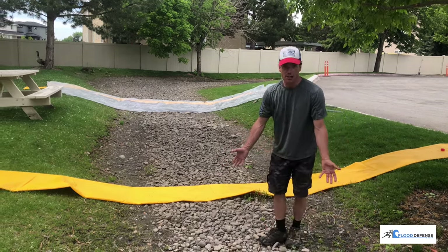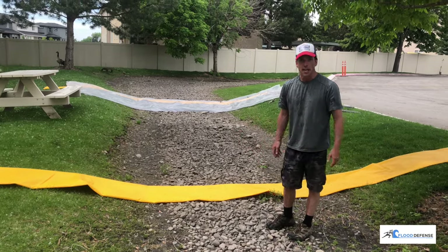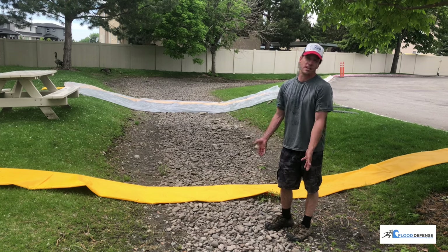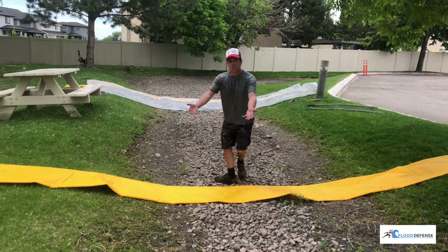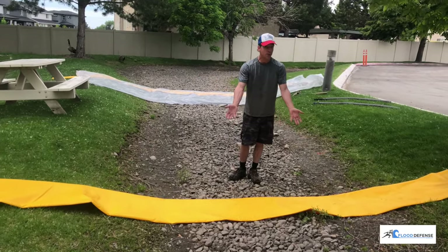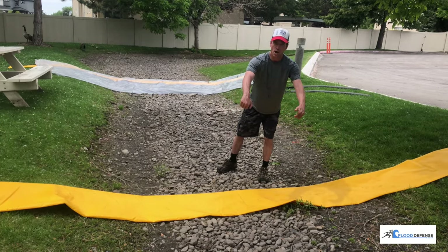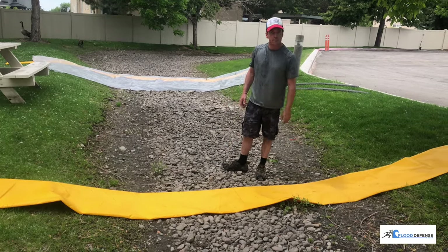Normally, as you can see, I'm standing on a gravel surface. Anything you put on here is going to let water through, no matter what the barrier is, just because it's a porous surface. So what we're going to do is send a massive amount of water this way, and we're going to leave one tube filled with no liner, just to show how quickly the water can go under it, because clearly this is a porous surface.